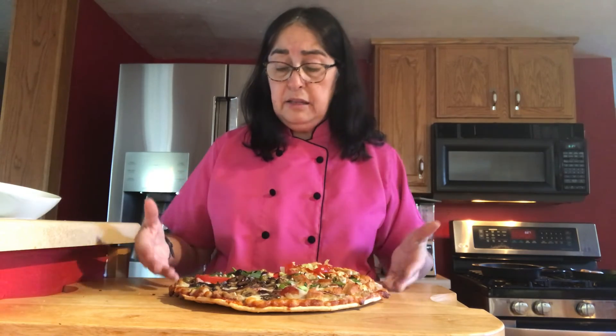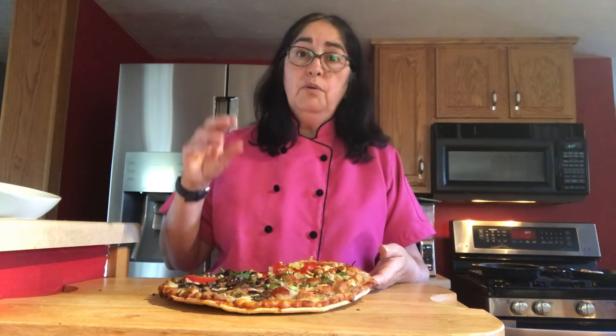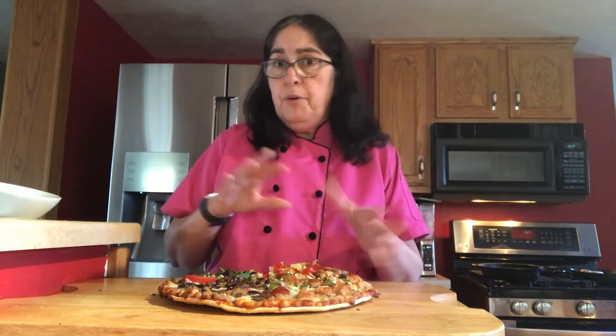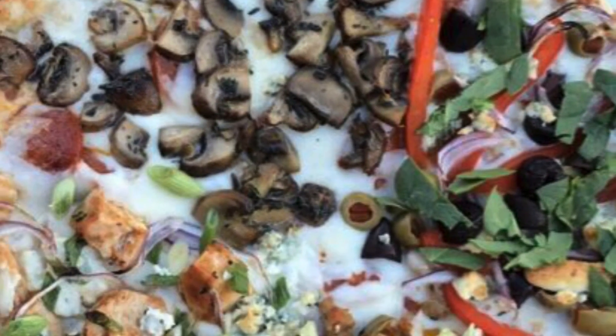Whatever you like, think about it. If you like Greek or if you like an Asian style, try putting it on your pizza and see how it is. Thanks so much — enjoy your pizza and have the best day ever.